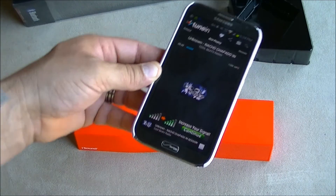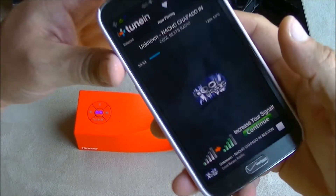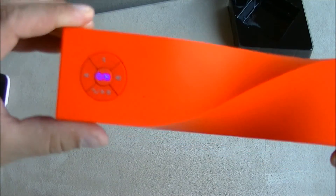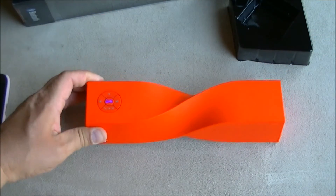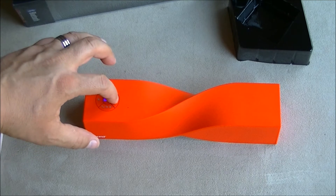Now I'm playing music and the volume on my phone is all the way to the maximum, as you can see. The buttons on the sides are the volume controls on the speaker itself. I'm going to turn it all the way up — and the quality and the volume is amazing. Here it is!